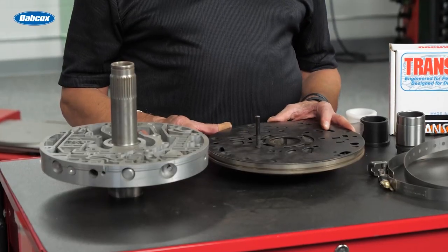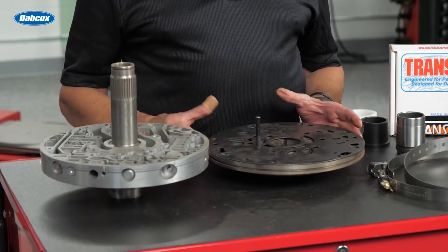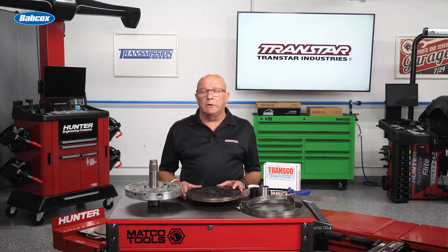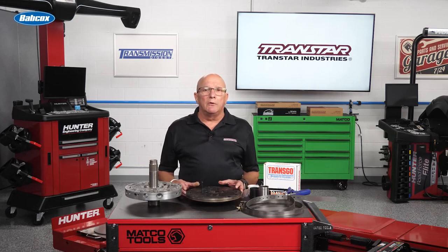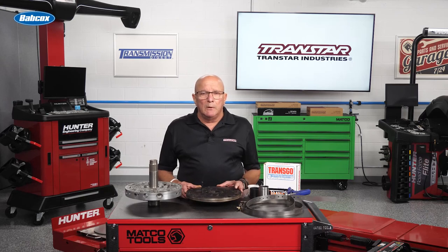Let's talk about other issues that can cause pump damage right away. One of them is that this transmission is a very thirsty transmission. Probably the regular way of filling a transmission is you dump four or five quarts in, start the vehicle, run around to the front, and add more fluid as it's running. Well, if you've been getting away with that on 5R110s, one of them is going to bite you.